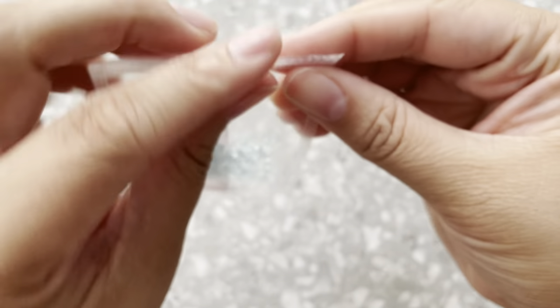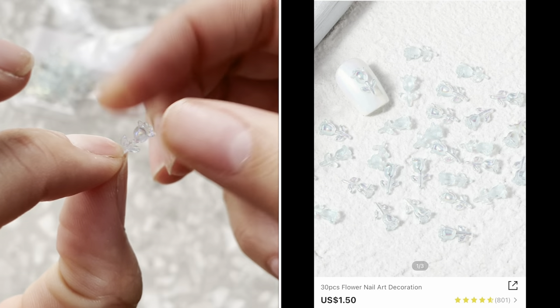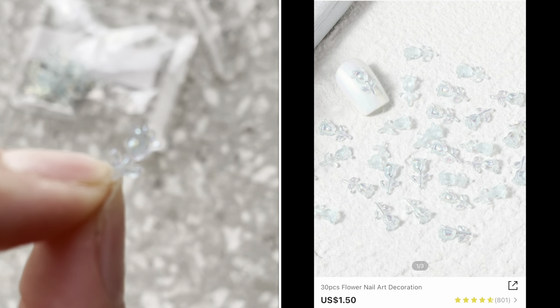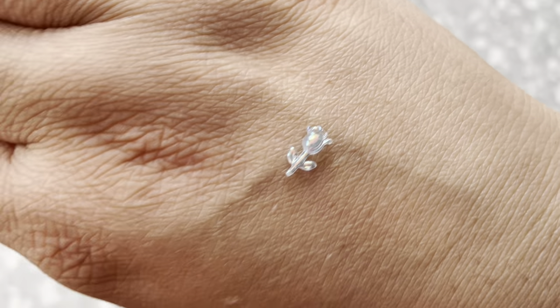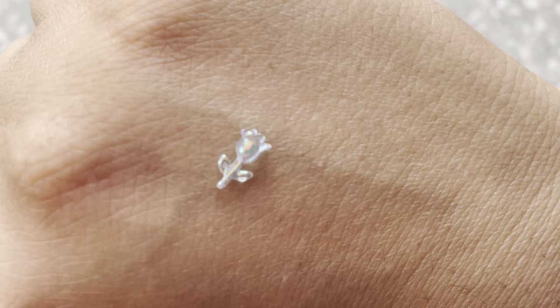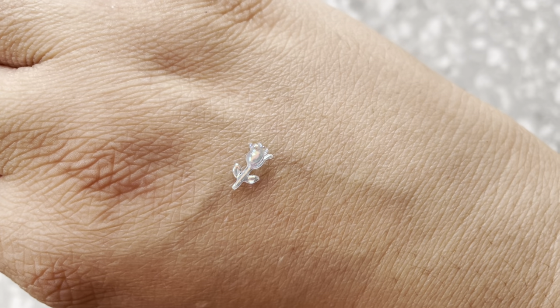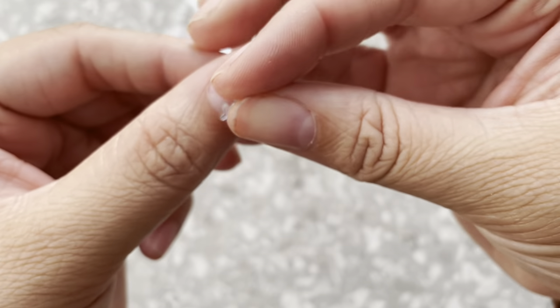Next up I got these right here — these are kind of like crystal roses. This one has a bluish color that gives me a lot of Cinderella vibes, even though the rose is more like Beauty and the Beast. I just thought it was really cute — it would be super cute for a nail set.